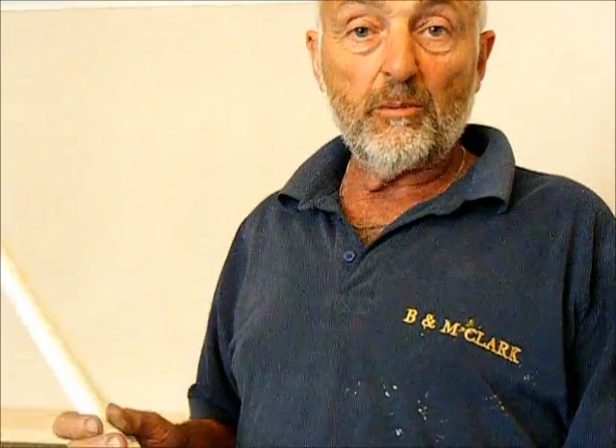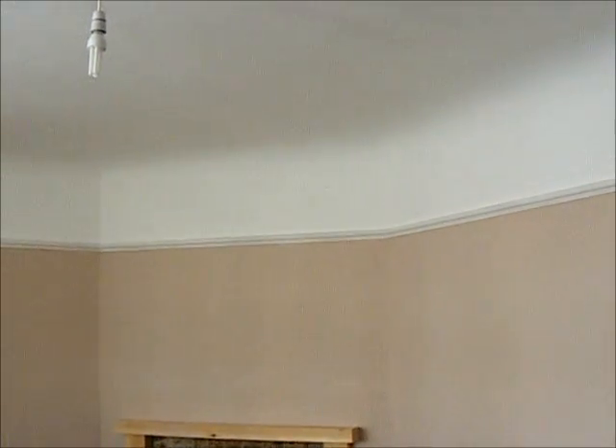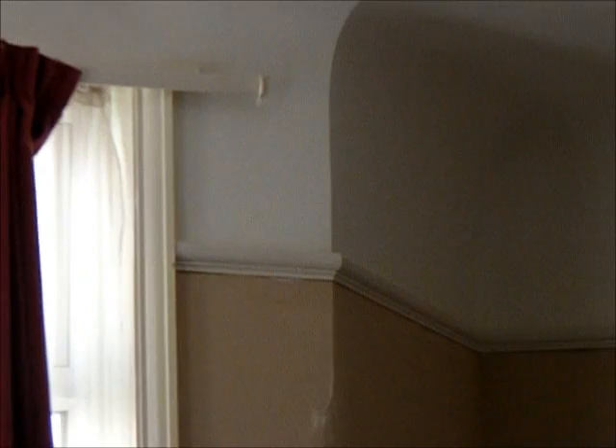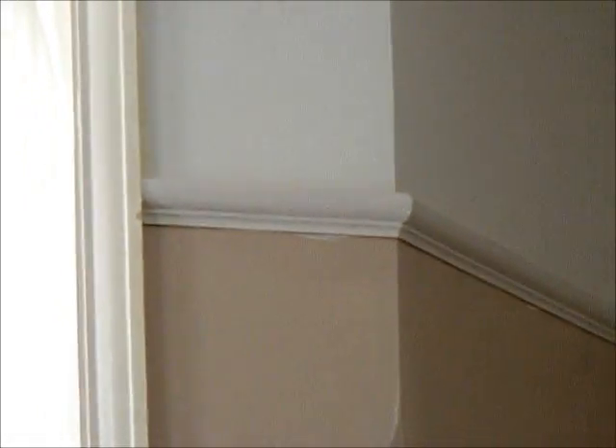Today we're going to be fixing picture rail. We've got an internal angle over there and an external angle there. And that external angle comes away at an odd angle as well.